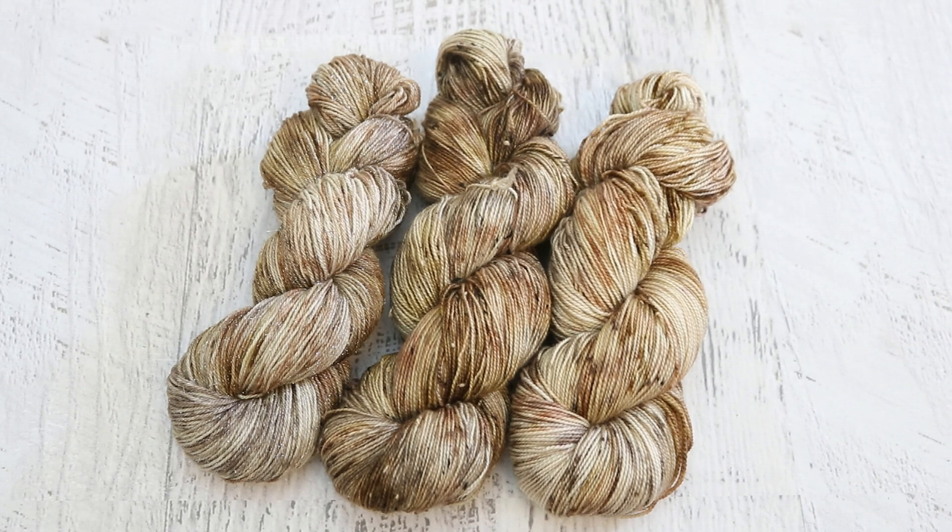Which of the three is your favorite? Let me know in the comments. All of this yarn is going to be in the Chemnitz Creations Etsy shop by the time this recap comes out, so if you really love one you can go ahead and bring it home. If you search the shop for Chemnitz Dialong, these yarns and past yarns from past dialongs will show up. I will also have affiliate links in the description to the different yarn bases and supplies used for this video.